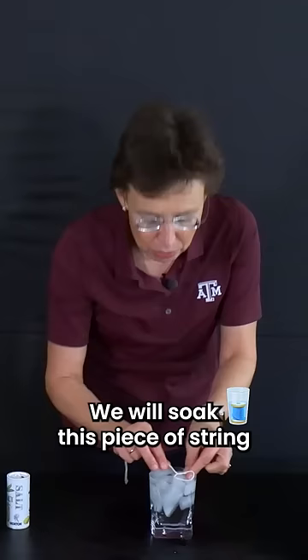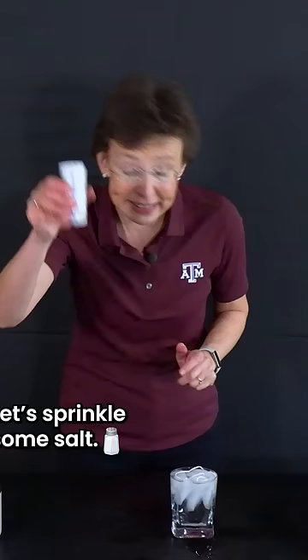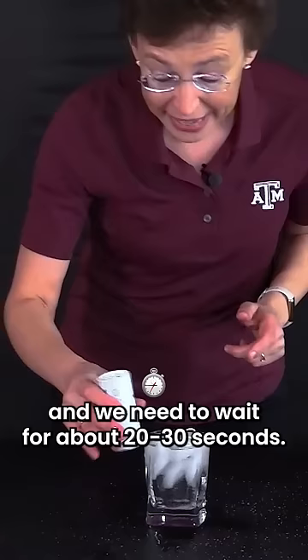We will soak this piece of string and we will put it on the top of these ice cubes. Let's sprinkle some salt. And we need to wait for about 20-30 seconds.